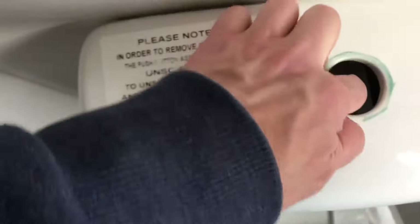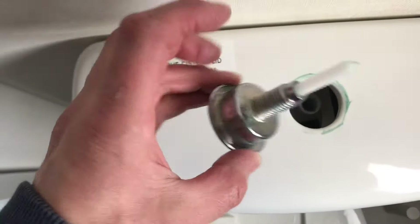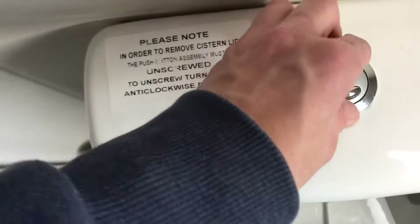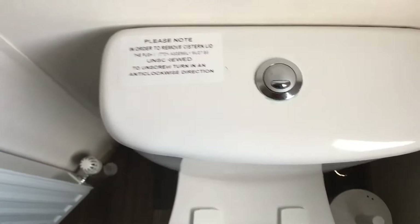To put it back, locate it pretty much central, stick it in and turn it like that, as you can see. Line it up and press the toilet to make sure it's working — and that's it.